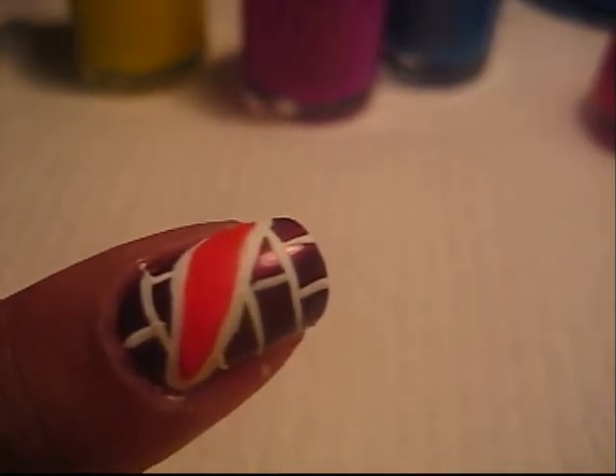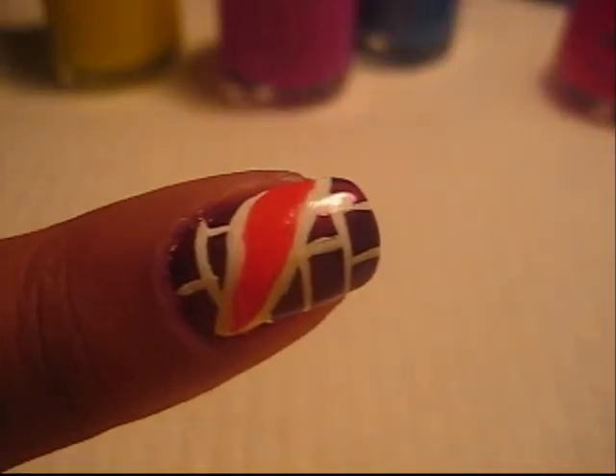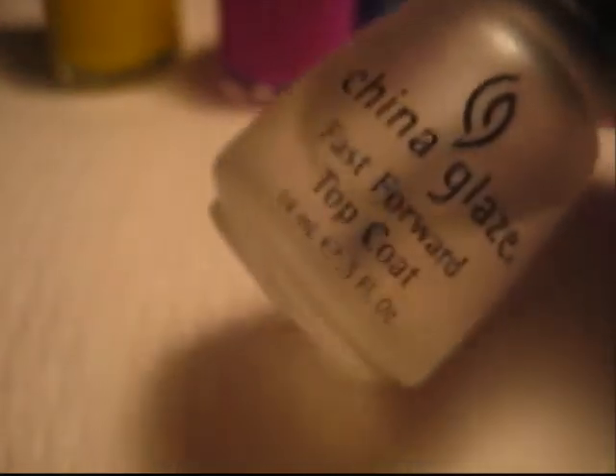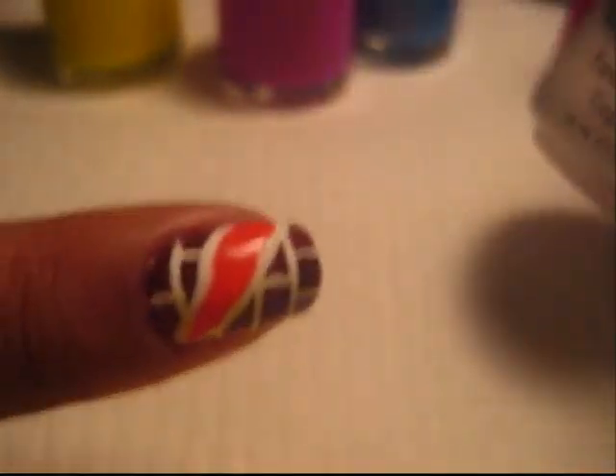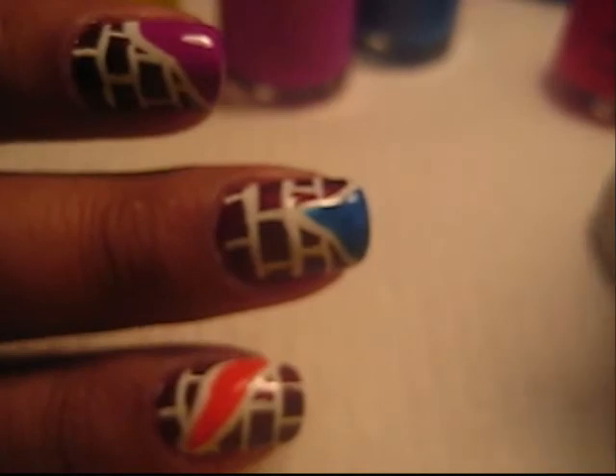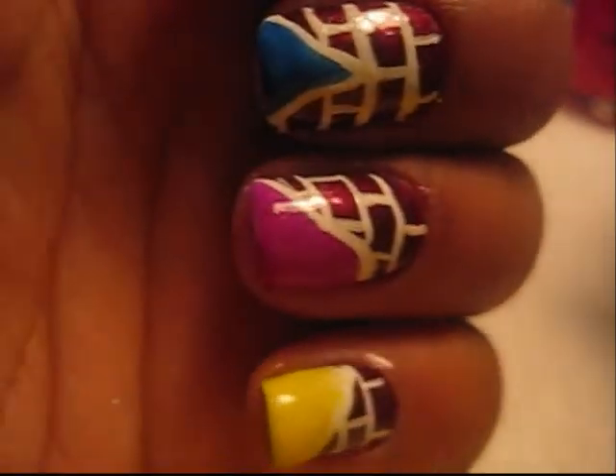I'm just going to let it dry and go over it. So that's what it looks like when it's done. Then you just want to top it off with a good top coat. What I like to do, since there's a lot of artwork, is put one coat, let it dry, and then do another coat. Because what it does is it smooths everything out for you, so you have it smooth and glossy.